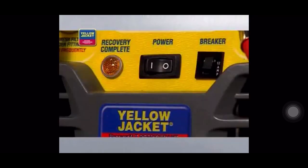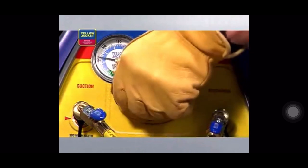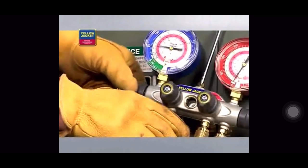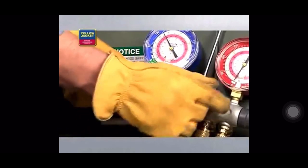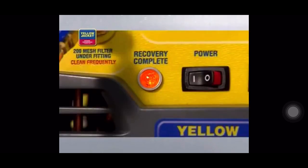Now you're ready to turn the recovery unit on. Turn the selector valve on the unit to vapor. Open the utility port and the low side valve on the manifold. The unit will recover until the low pressure switch shuts down the unit and the lamp indicates recovery complete.